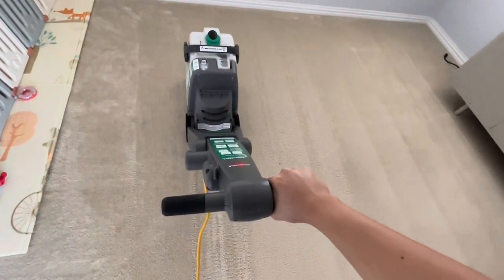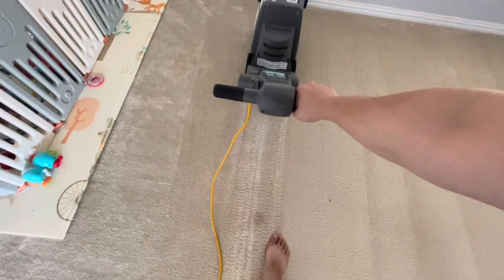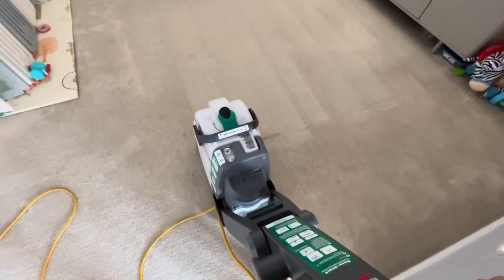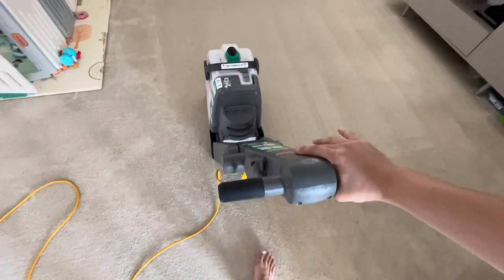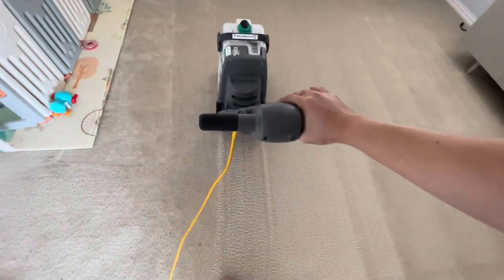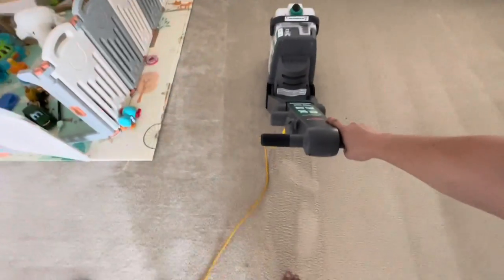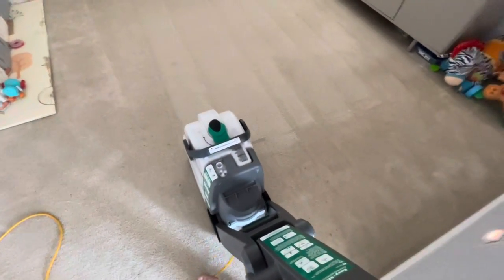I sped up the video two times. I'm literally taking this slowly just to make sure I can maximize the amount of dirt I get. Now we're pulling it back down the same line, still holding the red trigger. Notice my hand is off the trigger when I push it down the same line once again — this time we're just letting it vacuum up everything it just sprayed down. When you squeeze the red trigger you're spraying the carpet down that one line, then you come back and vacuum it all back up. One line down, many more to go.